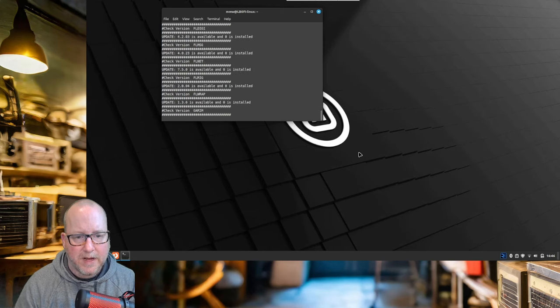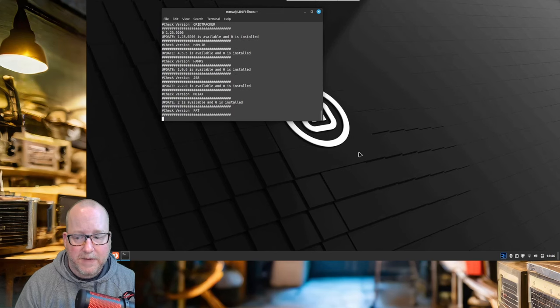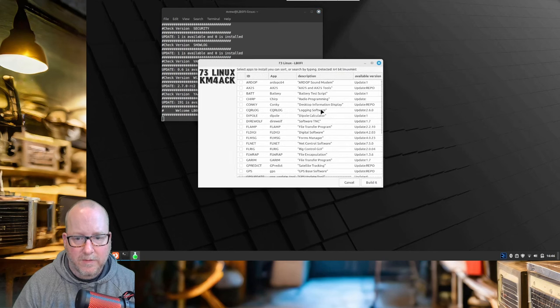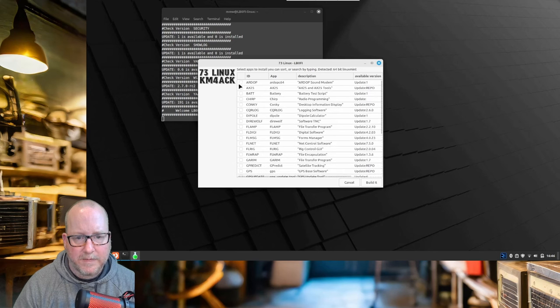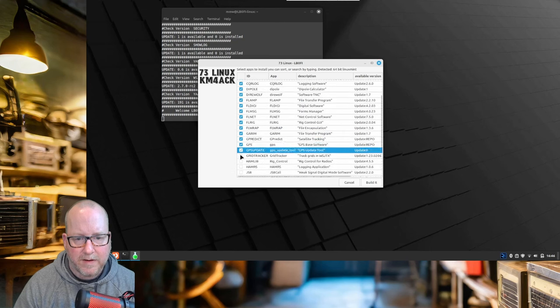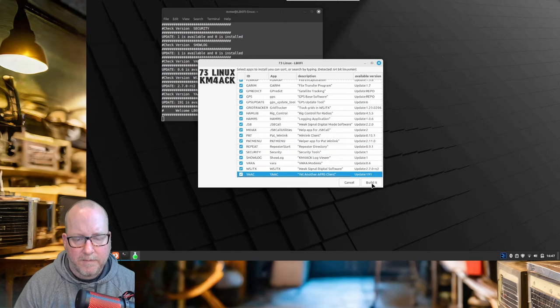Then it scans through the apps you might have on your unit. This is a fresh install of Linux Mint, so there might not be a lot. And here we go — we can select which apps to install here. I've got a lot of space on this computer, so let's just select them all. You can see pretty much anything you'd want for Ham Radio Linux is in here, and I'm thinking most of this is useful — if not now, at some later time.